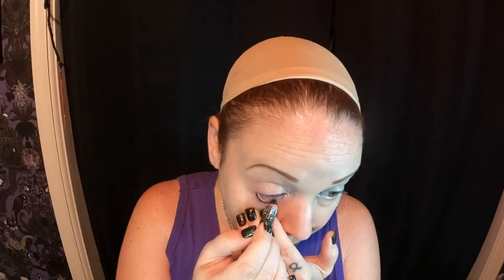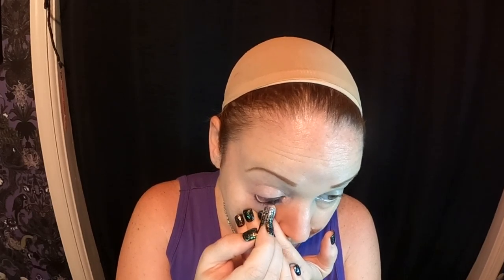I'm going to take a black liner and go ahead and line my waterline with black. We're doing black all around our eyes, and I'm going to use my Kat Von D palette for that.